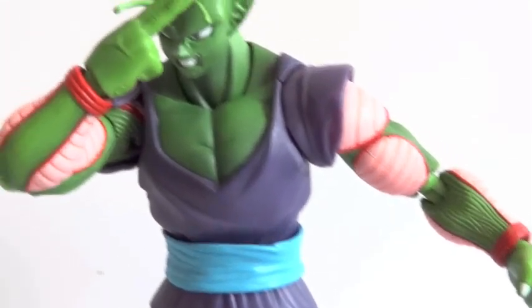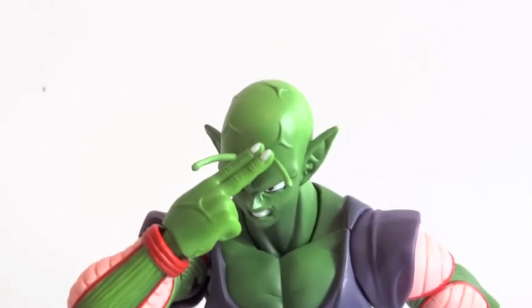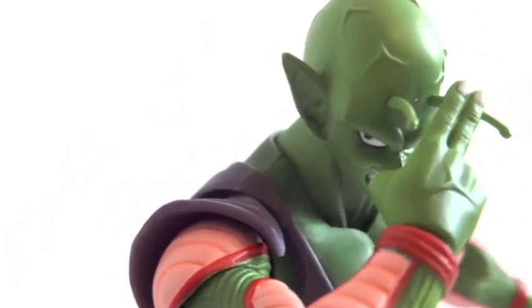Here's Piccolo getting ready to shoot his special beam cannon — that's what it says on the back. Let me check out that expression. It's definitely perfect for this pose and yeah, looks great.